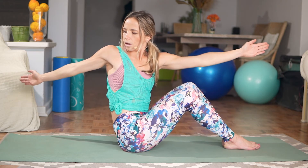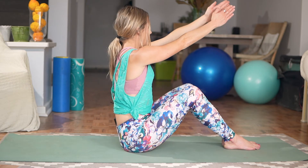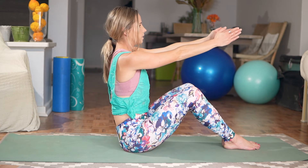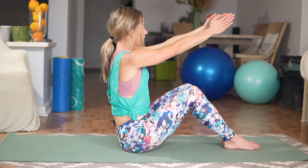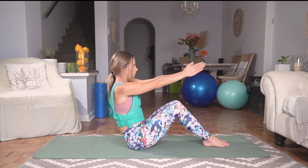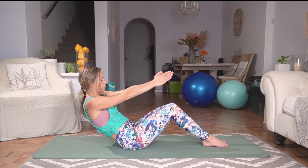Deep breath in. Exhale, opening that right shoulder towards the opposite back left corner of your mat. Inhale, coming back to center. Exhale, opening that left shoulder to the opposite back corner of your mat. Slowly coming back to center. Let's do one more on each side, really focusing and rotating from the level of that waist. Let's stack that vertebra, deep breath in, slowly rounding that spine and going halfway down to pause here.